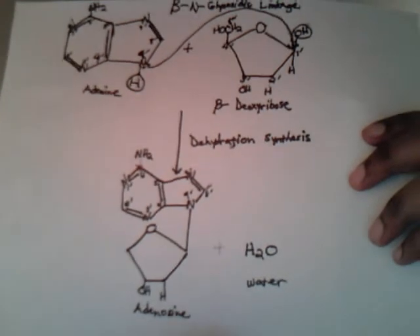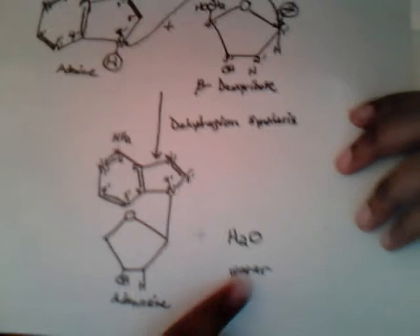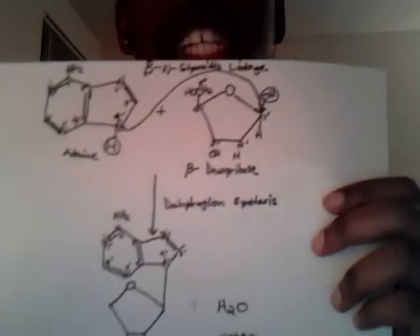I have formed a nucleoside in adenosine and water through a dehydration reaction. That's how it's done. That is putting a sugar on a base, or putting a base on a sugar.